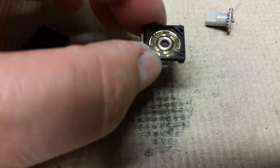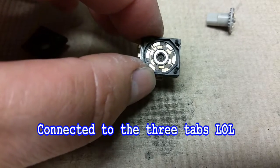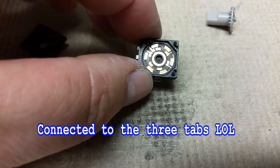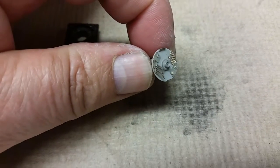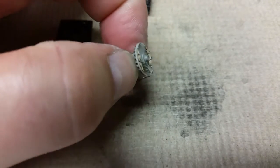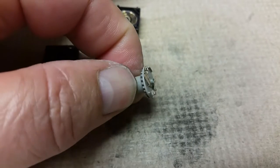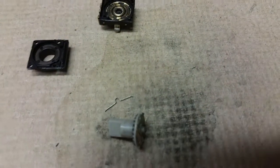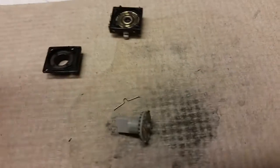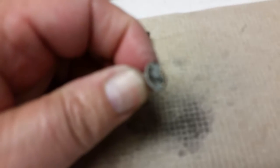This is really heavily worn in here. It still works — all the contacts are still making contact, so that's good. Let's get over to where the actual wipers are. I think my issue is going to be right here: they are really heavily worn to the point that they're bent over. I still may be able to salvage them, but for a long-term solution I would just go ahead and replace the encoder.